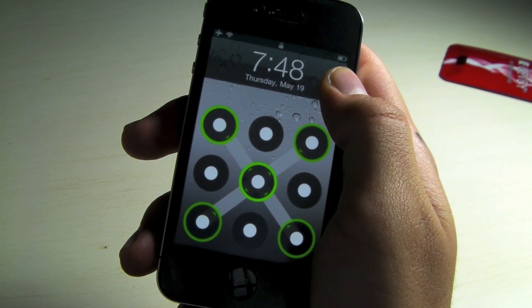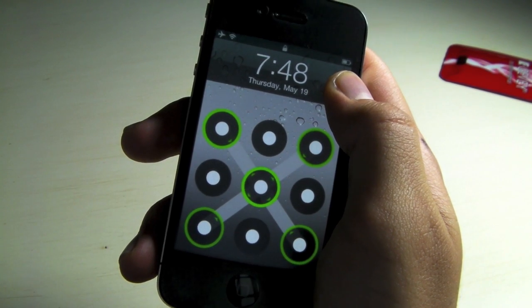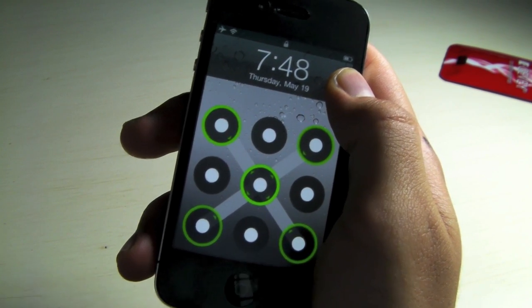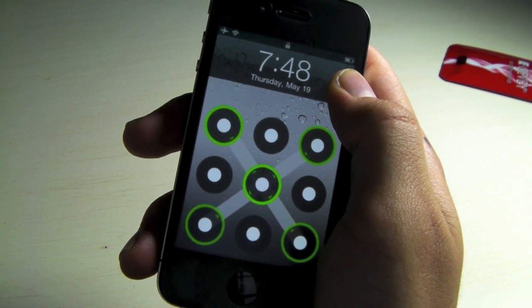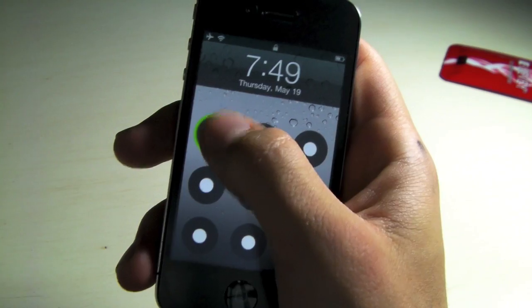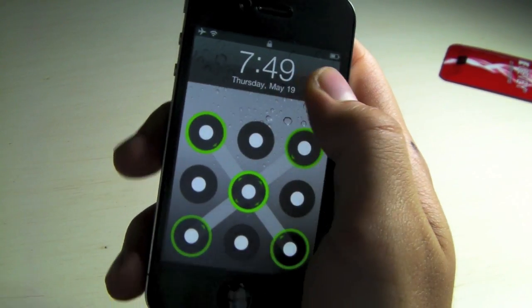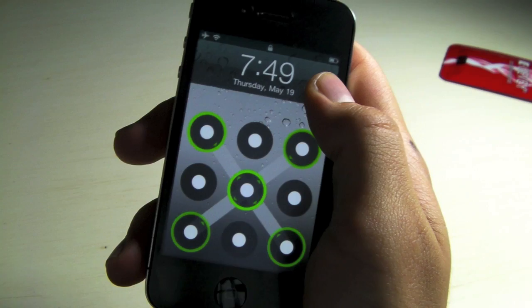What's up guys, EverythingApplePro here, and I bet you guys have seen this before. It's the Android lock screen for iOS devices. It's just recently been updated to support the 4.3.3 and below firmwares, and I've had a lot of people asking me how to do it, so here it is. It's actually really cool and it works great on all iOS devices.